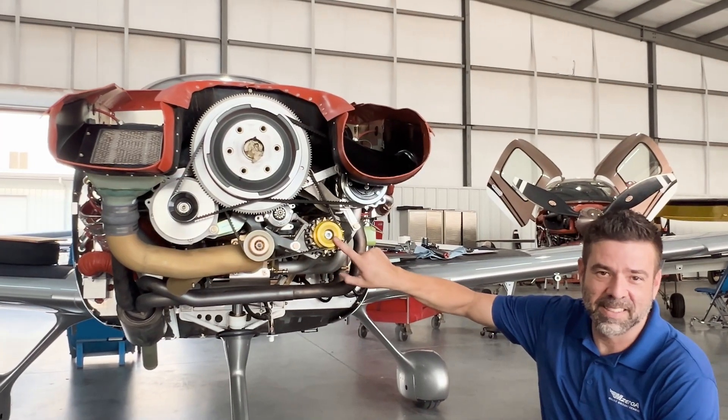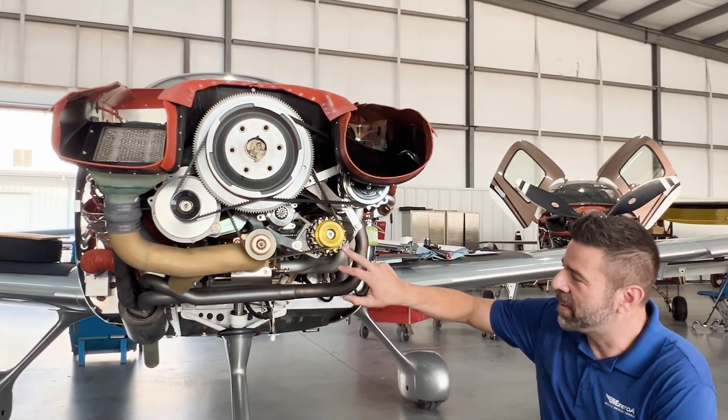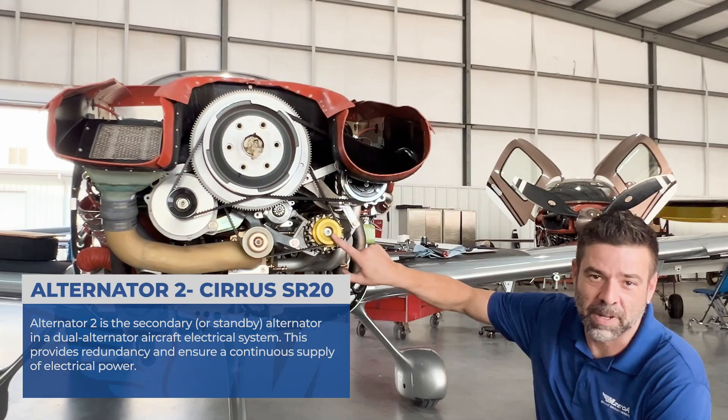I'll give you a couple of seconds to think about it. Hopefully you know. This is Alt-2 — this is my Alternator 2.